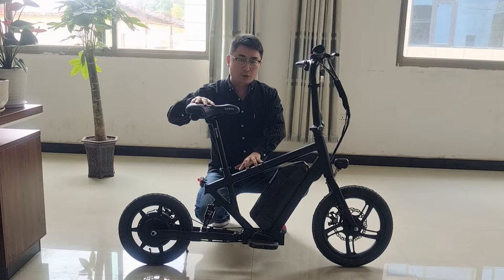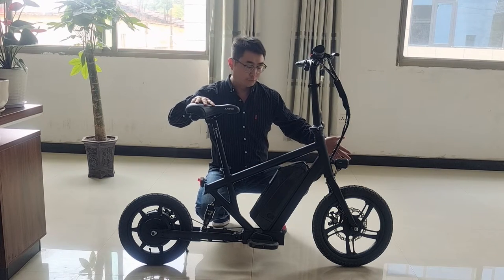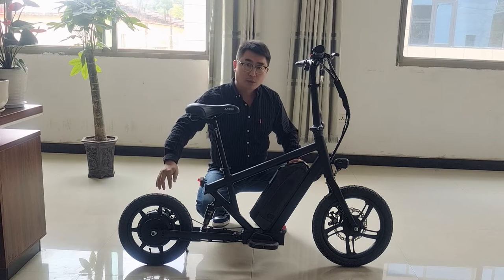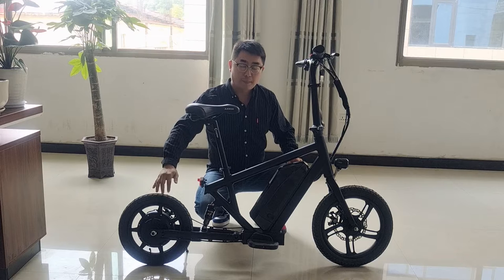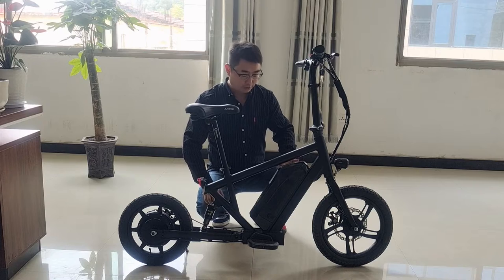We use aluminum alloy frame and fork. We use a 16 inch front wheel and 40 inch rear wheel with a 48 volt 500 watt brushless motor. Max speed can go 40 kilometers per hour. And we use a 48 volt 13 amp-hour lithium battery.